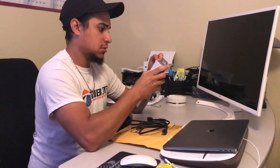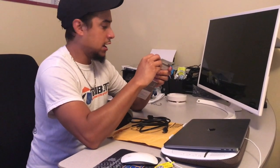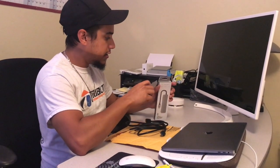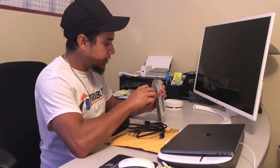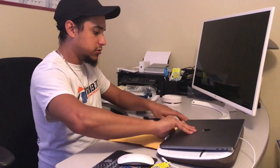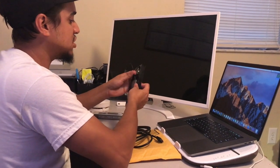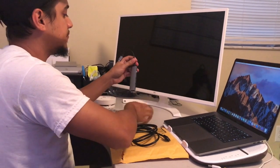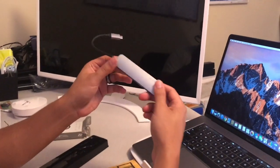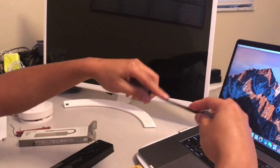All right, let's go ahead and open this up. It seems like I'm struggling. Security tape. Crack this bad boy. All right, guys, here it is - Space Gray. So pretty. Looks good, it looks clean. Elegante.